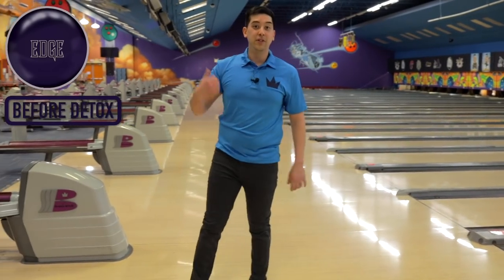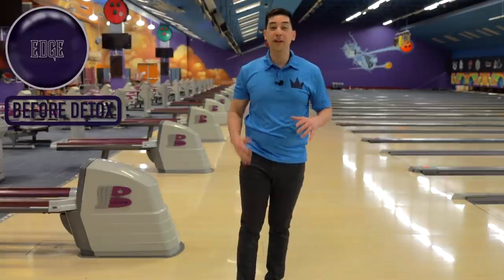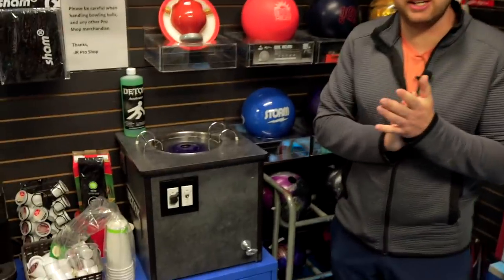Alright, that's enough of that. To the shop — let's detox it, suck some oil out of it, resurface it and make it fresh and new. Alright, we're here in the pro shop. We got Brandon's Brunswick Edge in the detox machine here.